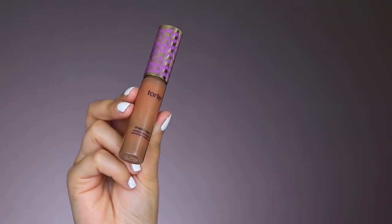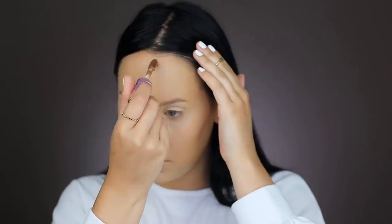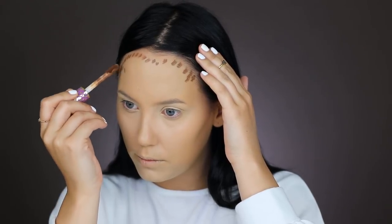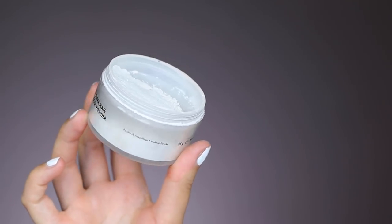Before setting my forehead, I'm going to contour first using the Tarte Cosmetics Shape Tape Concealer in the shade Rich — applying a few dots on my forehead and blending it in with my Beauty Blender. Then I'm setting my forehead as well. I have combination oily skin, and I feel like this foundation sometimes doesn't go well with it, so I need to bake my face to keep it less oily during the day. I'm using the Makeup Forever Super Matte Loose Powder, setting it on my T-zone areas.